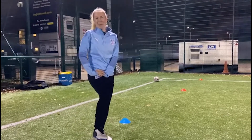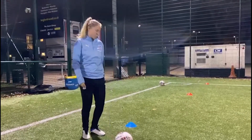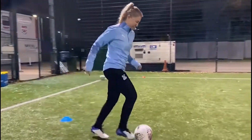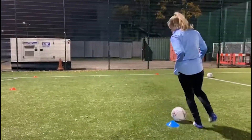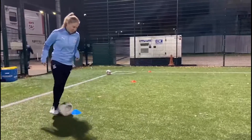Hi, I'm Ashley and I play for Crystal Palace. We're going to do some dribbling with the ball just from one cone to the other — right foot only on the way, left foot only on the way back. Then I'm going to do another one where it's both feet.